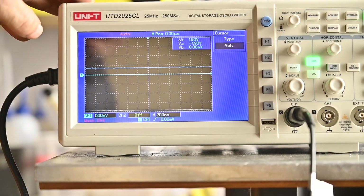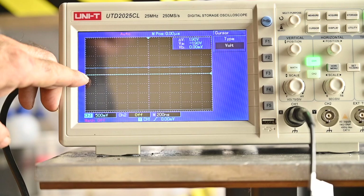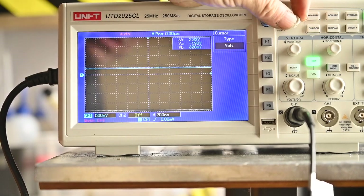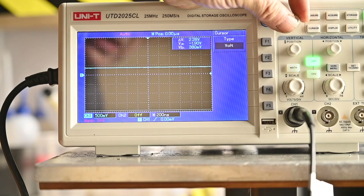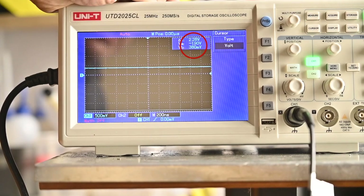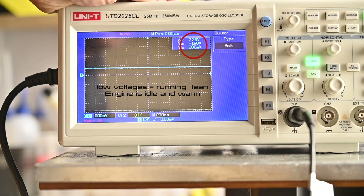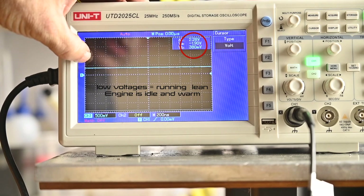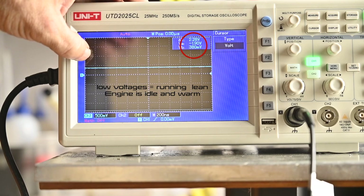The engine is now running on idle. The solid white line is zero volts. The line on top is what I get from the sensor — I can see about 380 millivolts. That seems to be a pretty good mixture, probably around 14.7. If I now increase the mixture by pulling the choke up, I should see that line go up and probably shoot up to about one volt or so.